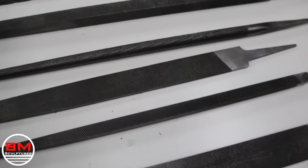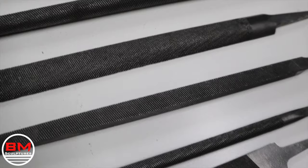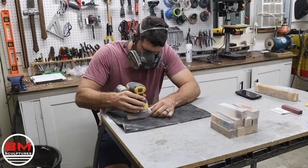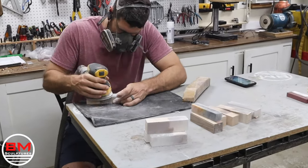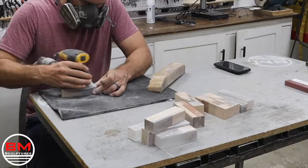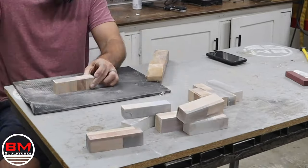Now that all the files are nice and pretty, it's time to set them aside and work back on those handles. I'm going to start by sanding them with the orbital sander. And as you can see, I am actually a magician in my off time — look at these blocks moving here. That is pure magic.